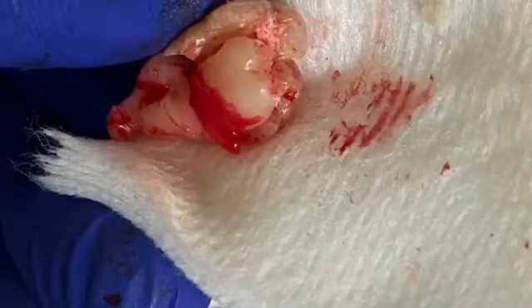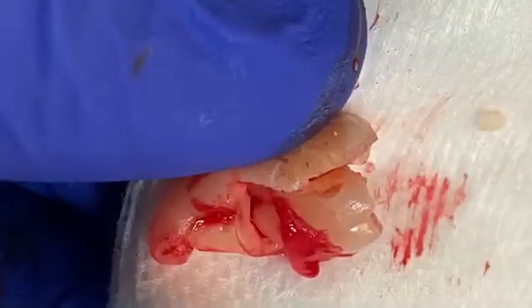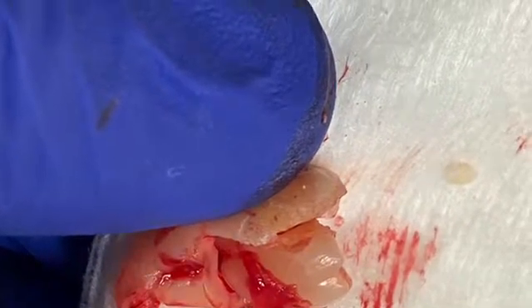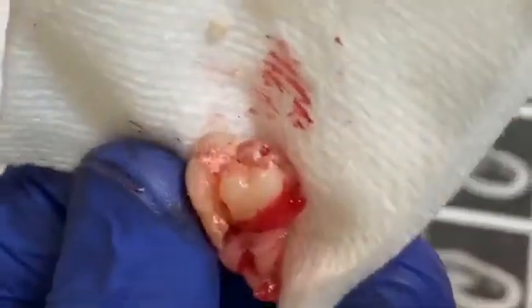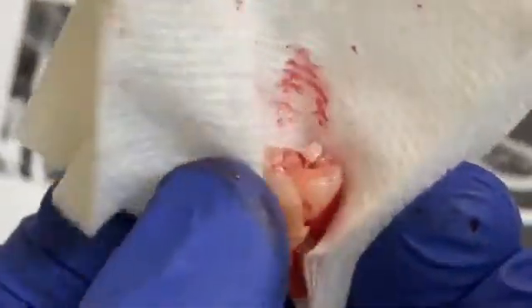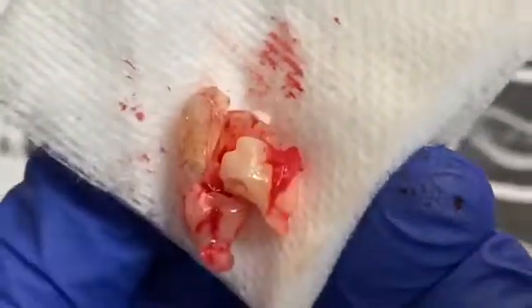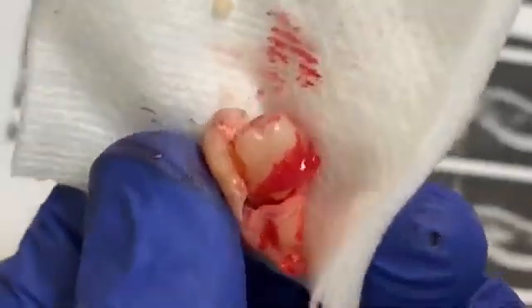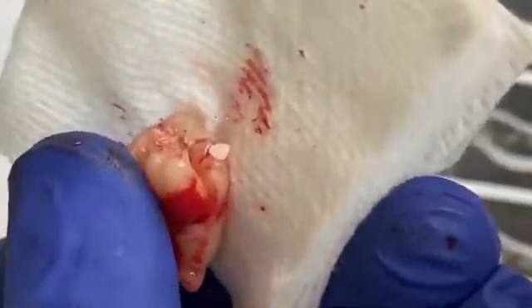I actually had to use the surgical handpiece to section the tooth into two, but when I split it, it broke — so that's the reason we had to remove it in three pieces. Anyway, this is how the tooth came out; the root is really curved.